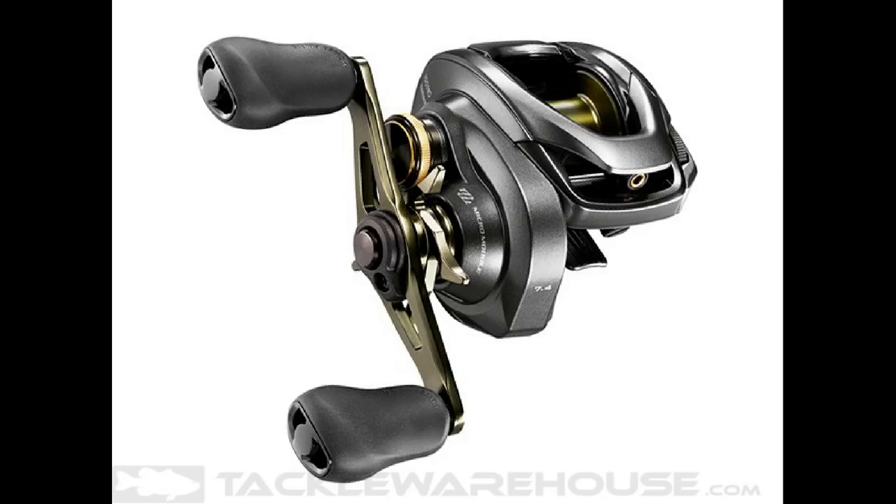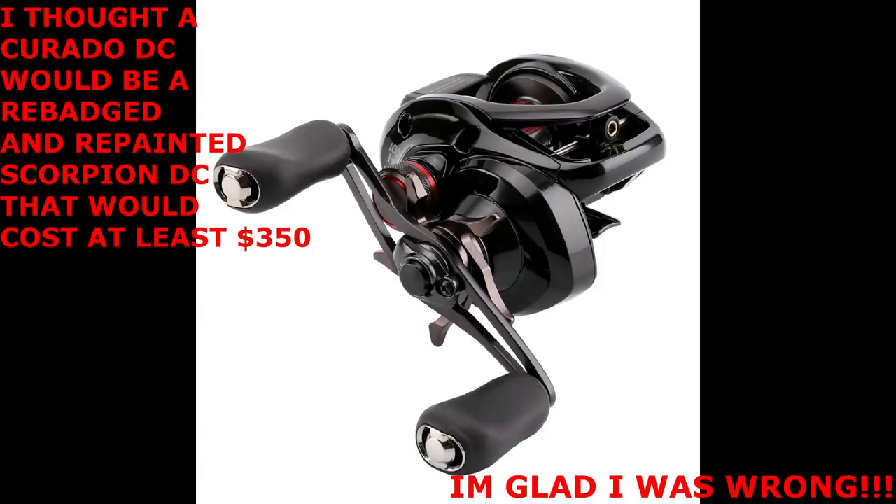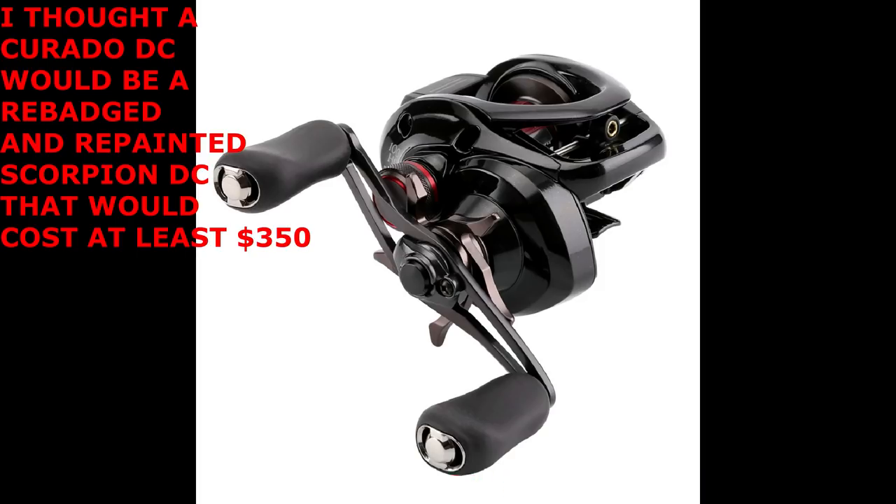A couple of months ago, a subscriber commented in one of my videos and asked if I thought they would ever come out with a Corrado DC. To be honest, I told him I really doubted it would happen. The reason I doubted it was because I assumed Shimano would just take a Scorpion DC from Japan, rebadge it, recolor it, call it a Corrado DC, and then slap $100 onto the price for the warranty — meaning the reel would cost around $350 if it came to America. I know we tend not to like spending a lot of money on reels here.